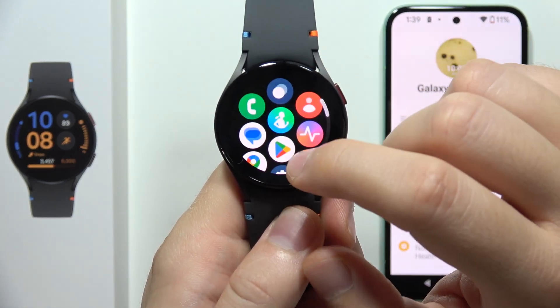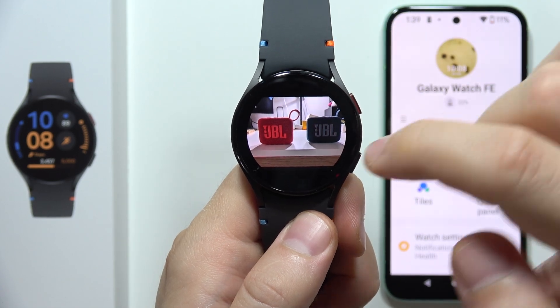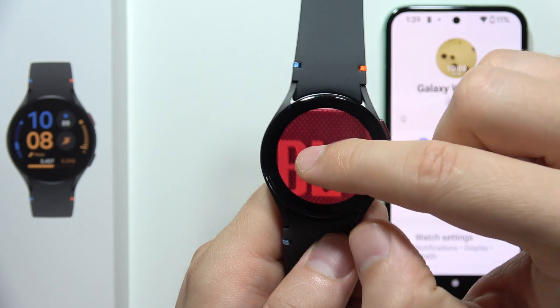Hey, let me show you how you can transfer photos from your phone gallery into the Samsung Galaxy Watch FE. You will be able to watch all of these photos and you can even zoom in really really close.